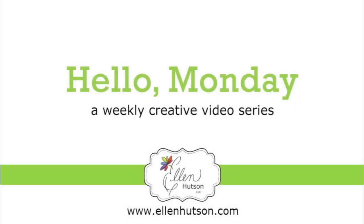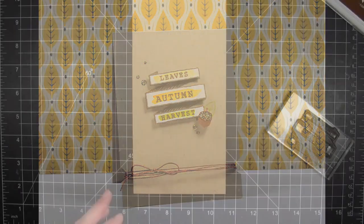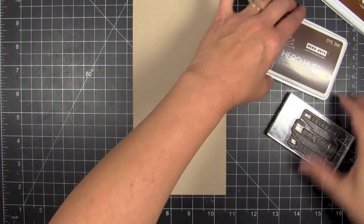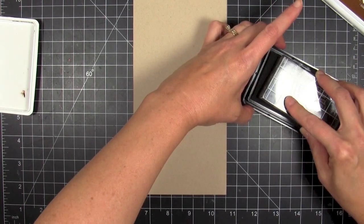Hey everybody, it's Julie, welcome to Hello Monday. Today I wanted to make a really rustic autumn themed card. I'm working with a really great set by Hero Arts called Leaves Autumn, and it has some really neat elements in it. I wanted to play with the banner a little bit and create a 3D effect.